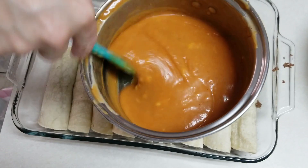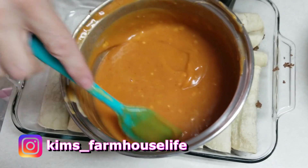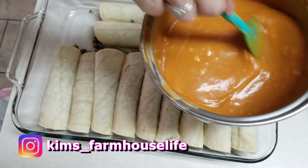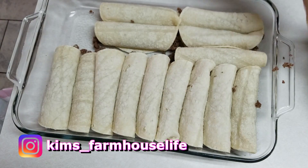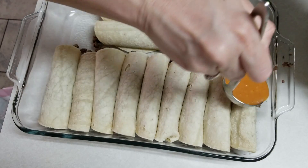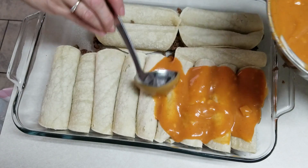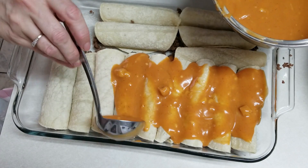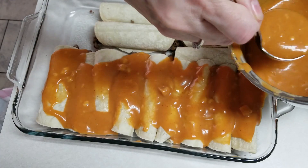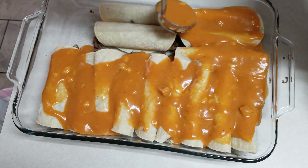Here is the cream of chicken and red enchilada sauce warmed up together. There might be a few little lumps, but it'll be fine once it's in the oven. I'm going to use a ladle to help spread this over everything. If you don't like cream of chicken, you could use cream of mushroom — that would probably be really good too.